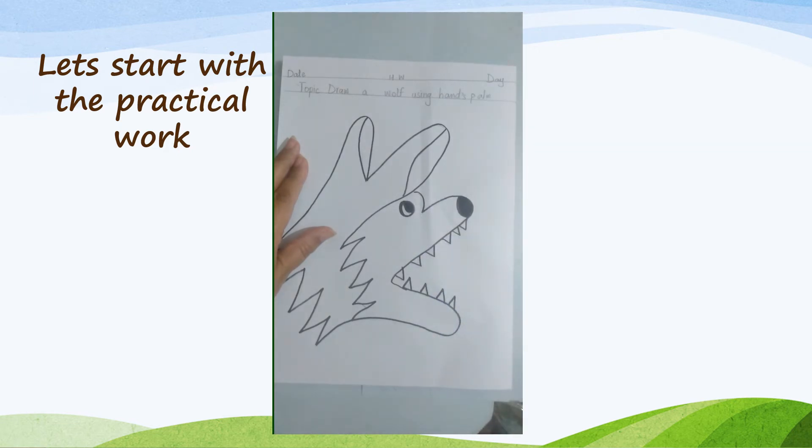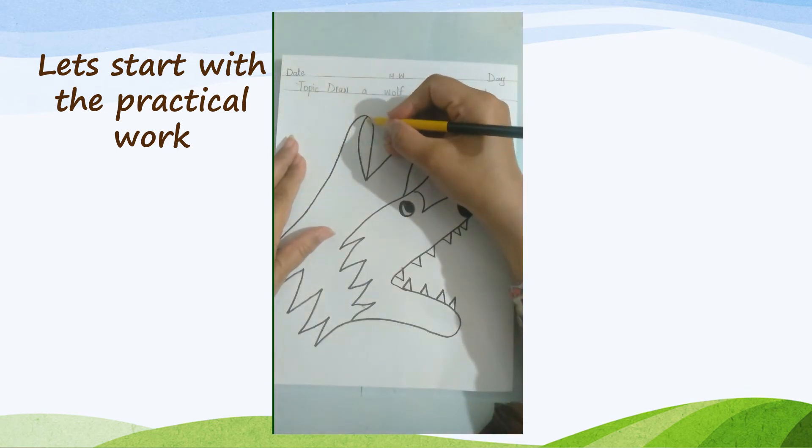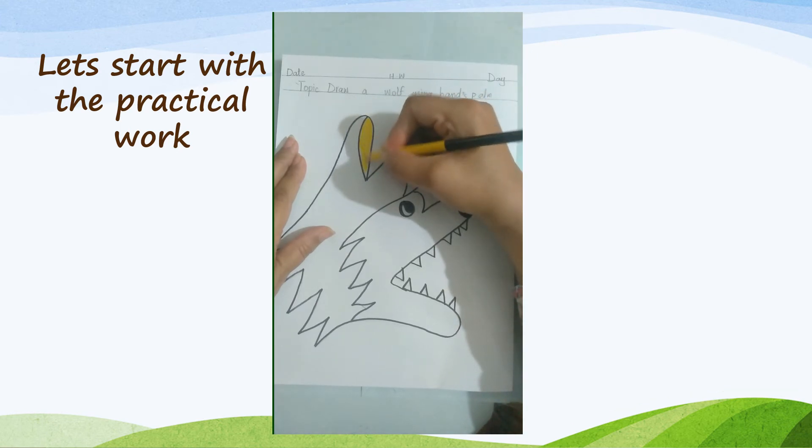Take yellow color or light grey — I like yellow, that's why I am using yellow. Color half of the face of the wolf. Always color in one direction and don't leave white space.